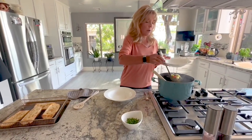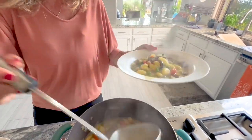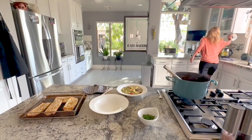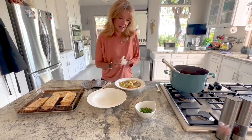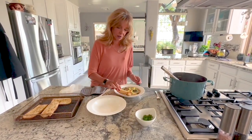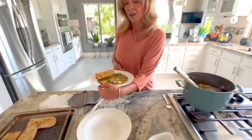We're serving it up into the bowl. I have a little parsley to put on top to make it pretty. Serve it with some crusty bread — and here we are! Vegan chicken and dumplings, or chickpea chicken and dumplings — whatever you want to call it, it's delicious. Hope you enjoy, and we'll see you next time!